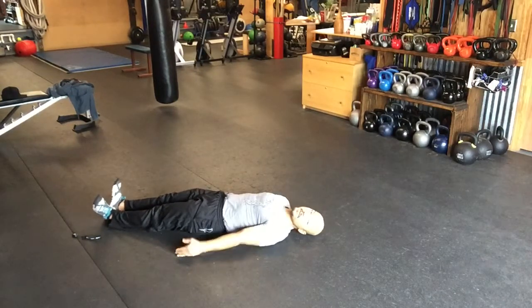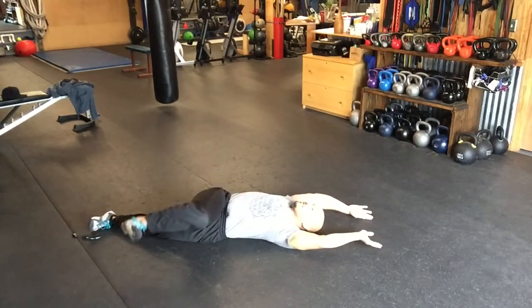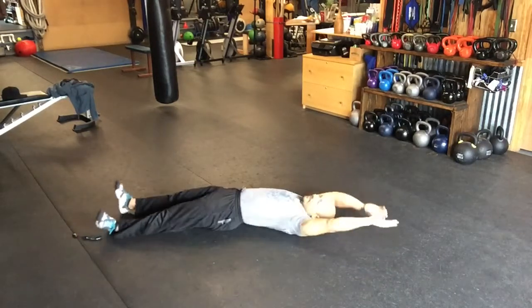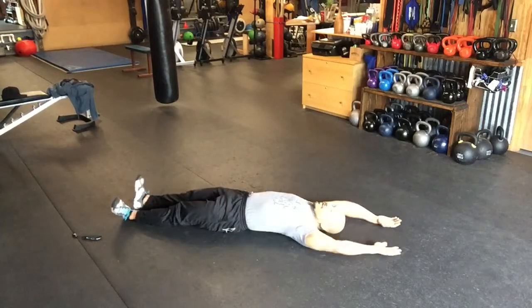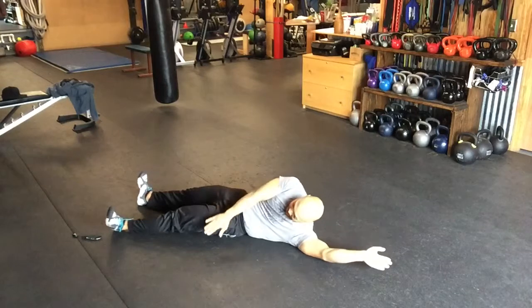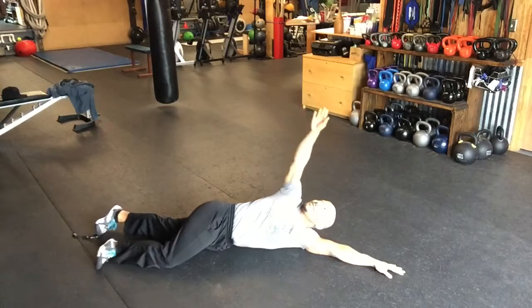Now we're going to do some segment rolling. Leg up and over — let your lower body lead the way for your upper body. I like to do one to three repetitions going each direction. Now I'm going to lead with my arm and let the lower body follow. You're going to crunch to the opposite hip. Reach up. Remember, your eyes must lead the way.